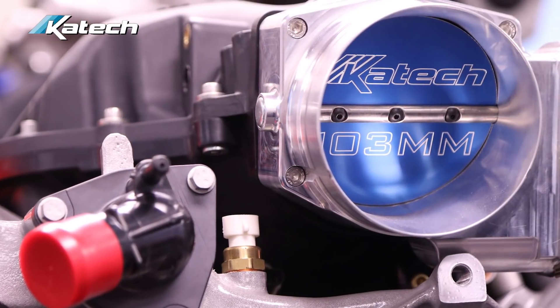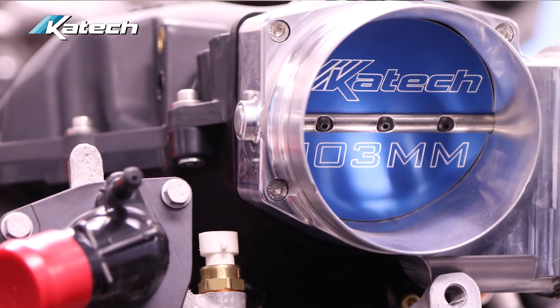The advantage of porting the supercharger is increased airflow by smoothing up the inlet. In our case, we're also porting the supercharger snout to accommodate our KTEC Billet 103 millimeter throttle body, which has a larger blade than the 87 millimeter factory throttle body, as well as an inlet shape that helps provide better airflow into the snout.